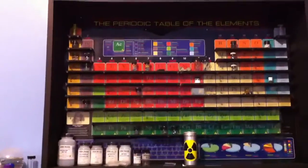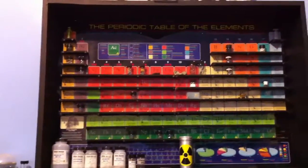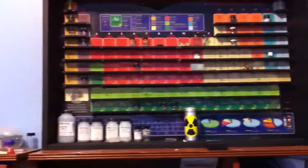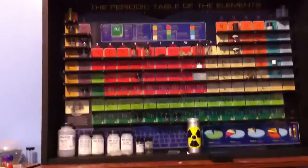I decided to make a new video with my periodic table. I built this display for it, and I also have a bunch of new samples that I've gotten since I made the last video. So, let's take a look.